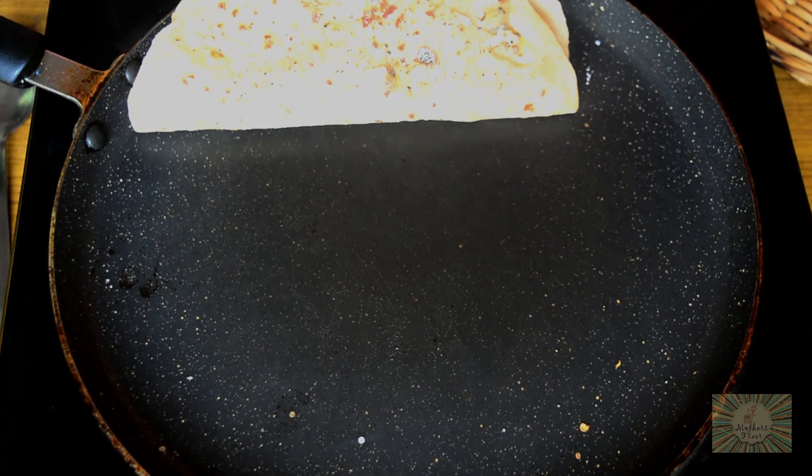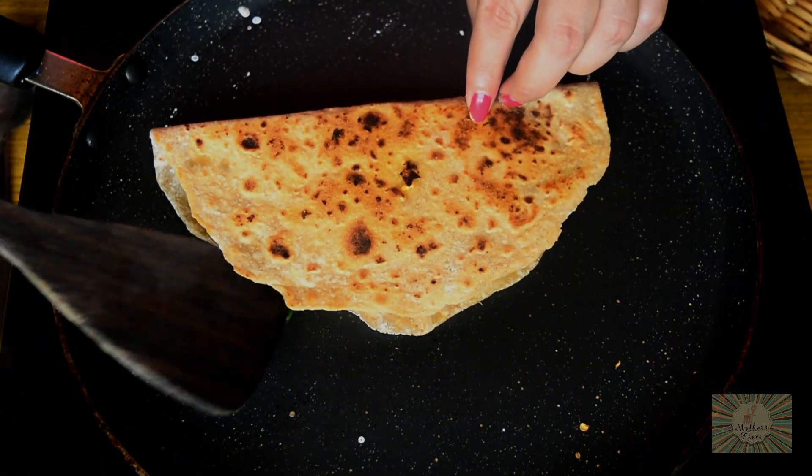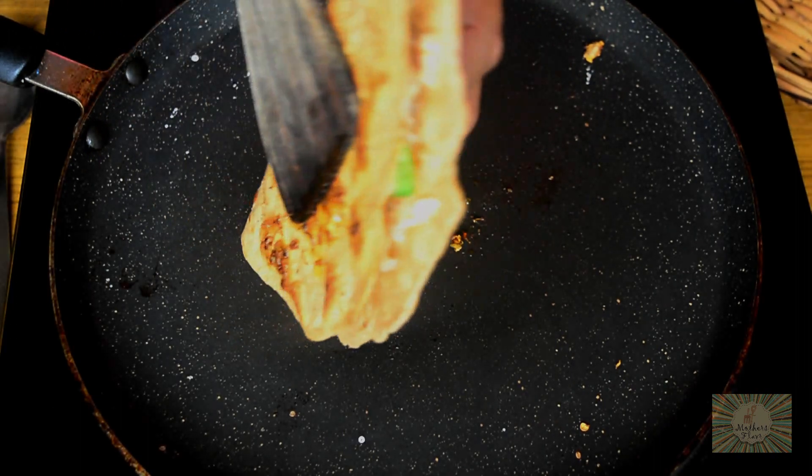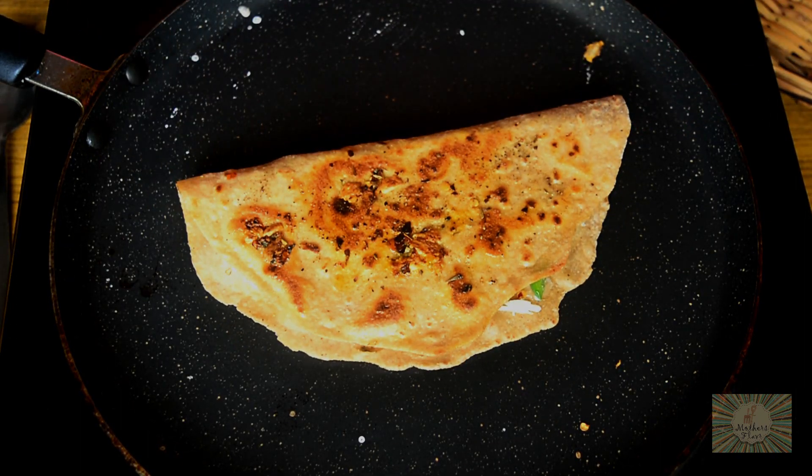After about 2 minutes, carefully flip it and roast the other end also for about 2 minutes. Flip it again after 2 minutes. Our leftover roti cheesy garlic stick is ready.